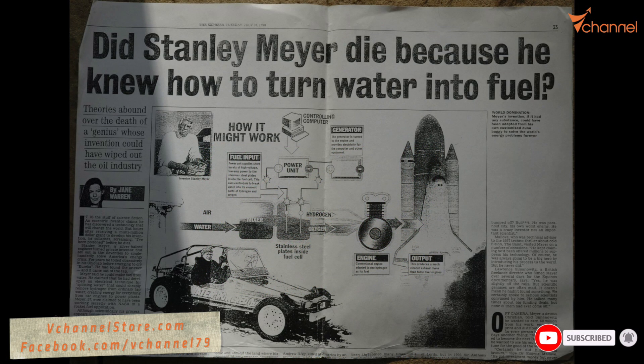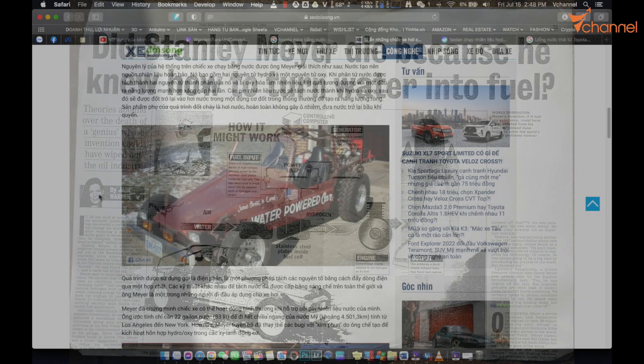Fuel price is rising dramatically, so we will make an engine that runs on water. First of all, we need to buy 2 water filters.